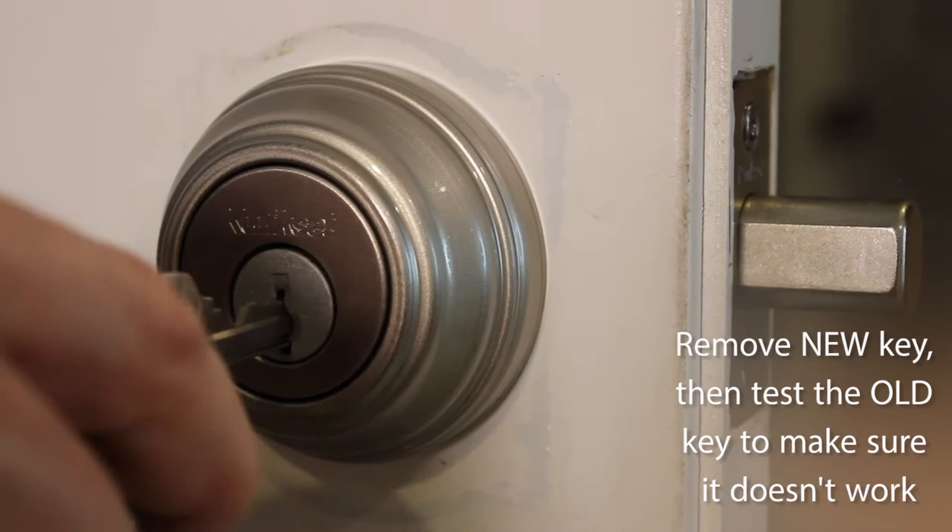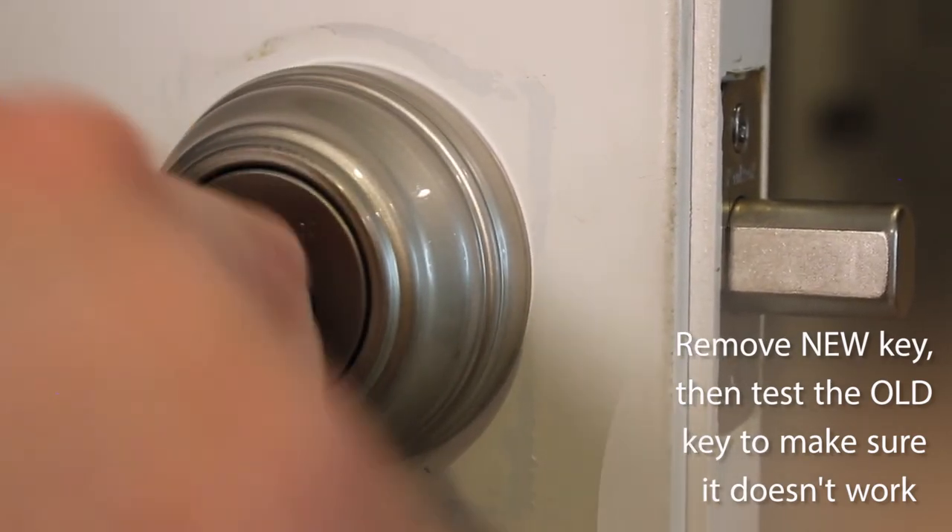After removing the new key, you can see that the old key will no longer work. The nice thing about this technology is that you can have one key that opens every lock in your home without hiring a locksmith to set them all the same. Contact a locksmith or realtor the next time you're ready to buy or sell a home.